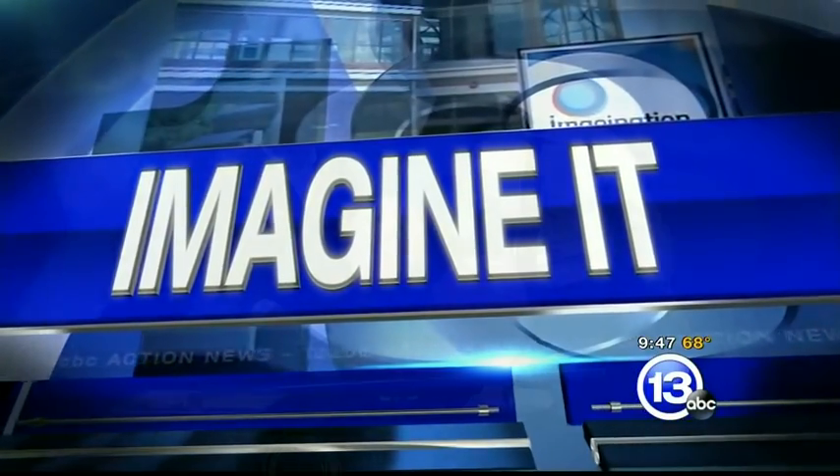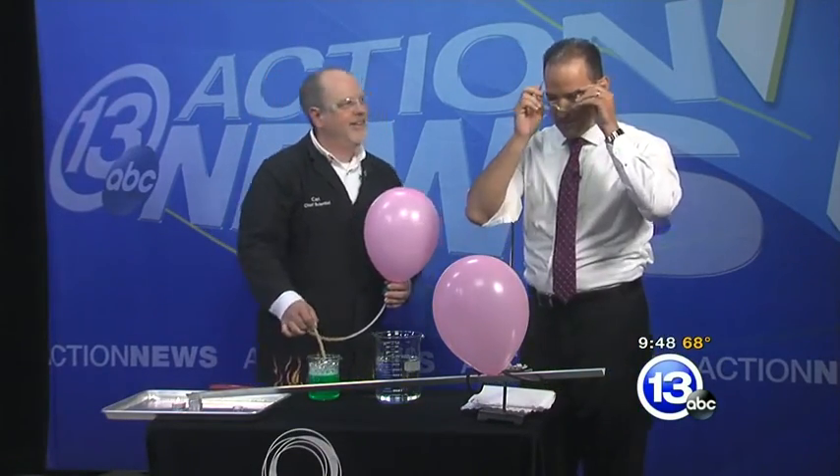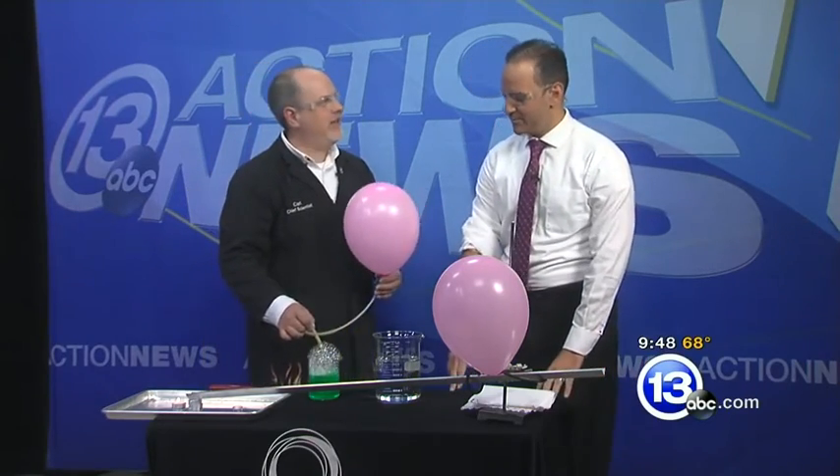It is time now for Imagine It and it is 9:47 on a Saturday morning. I'm a little nervous, I'm not going to lie, because Carl Nelson said take off your jacket, roll up your sleeve. And Christina Williams, you can't do this one because your hair is too flammable. Well, hair is a little long today. And yours is just the right length.